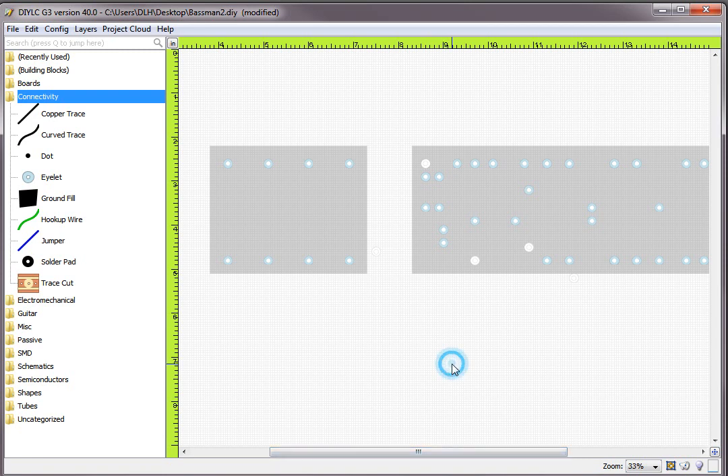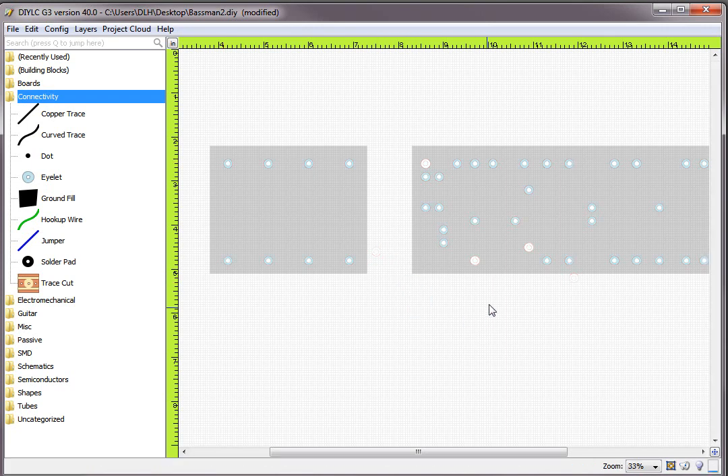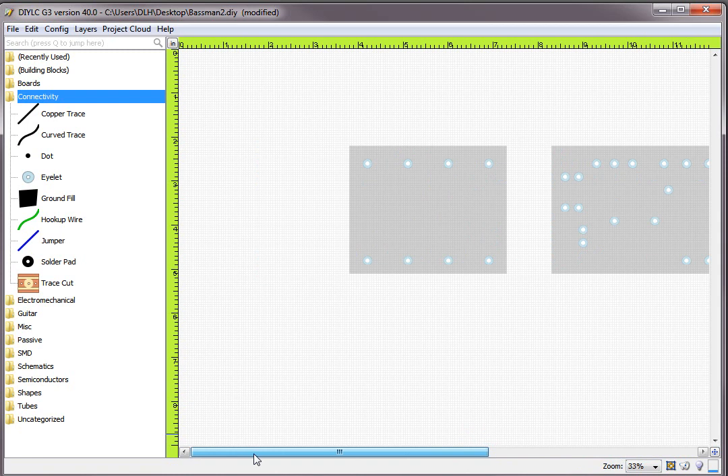Let's unlock the trace layer and delete all the stuff off the edge of the board. Hit Ctrl+A to select everything. You'll notice some white-colored eyelets on the board — those are where Rob wanted holes drilled for wires passing through the chassis. We're going to get rid of all those, because when my CNC machine drills a board and I start loading terminals, I don't want to have to stop and consult a drawing to find holes that aren't terminal holes.